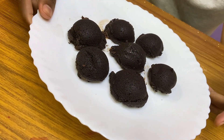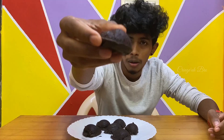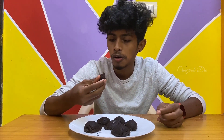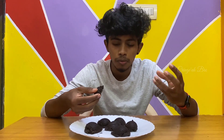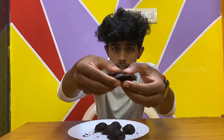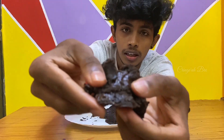Yes guys, we are ready. Here it is — the Oreo paniyaram. Time is done. We will eat it. It is an Oreo biscuit. Guys, if you know this, there is lava inside. Lava — that's why I'm going to use this.